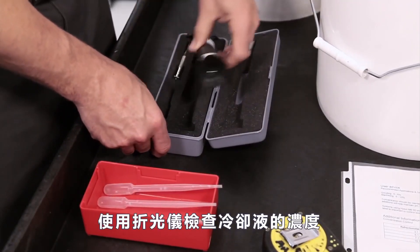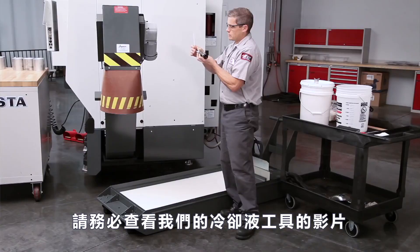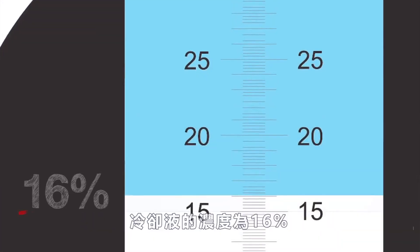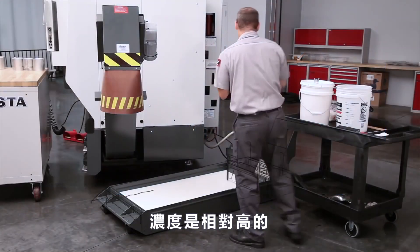Check the concentration of your coolant with a refractometer. Be sure to check out our Tools of Coolant video for more information about this essential tool. The concentration of our coolant is 16 percent, definitely placing it on the rich side.